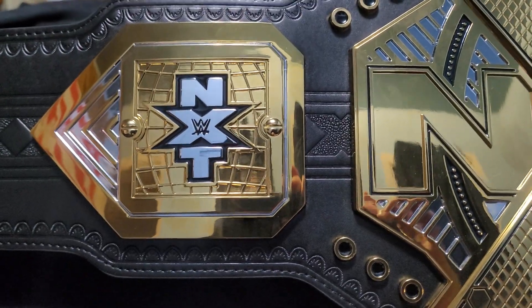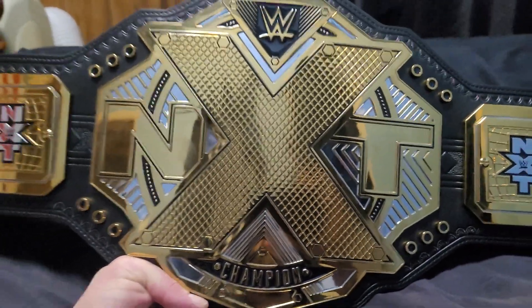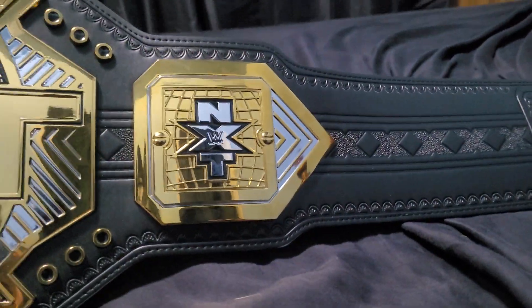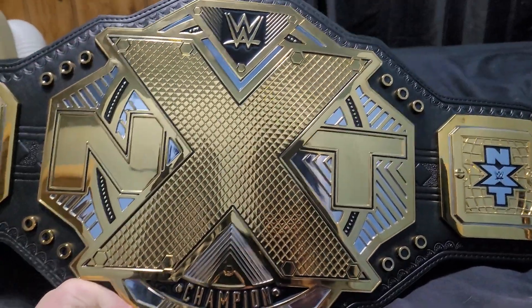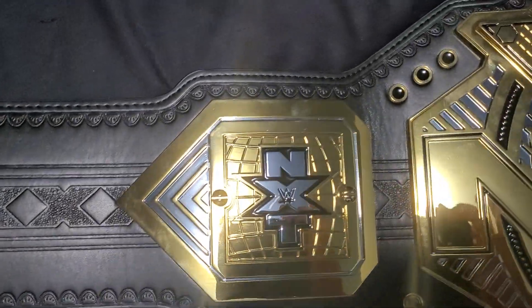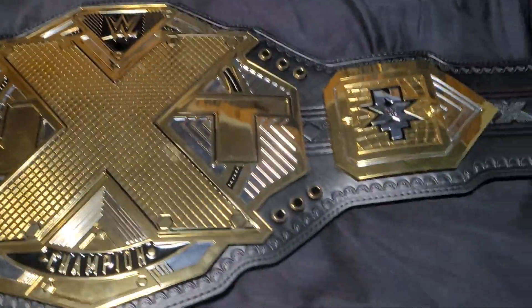A couple of months ago, two months ago at the most, I was having a conversation with my buddy Justin, and he was like, would you ever get that NXT black and gold championship belt? I was like, yeah, why not? Usually I can just collect world championships, but this is the main title of NXT.